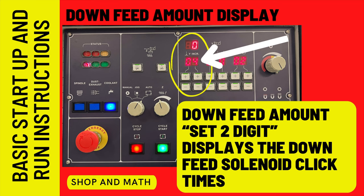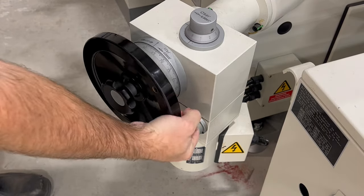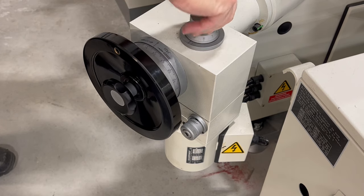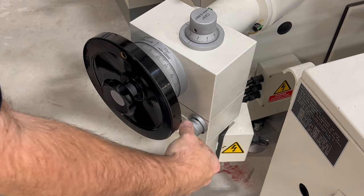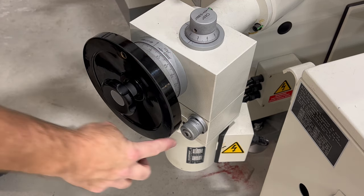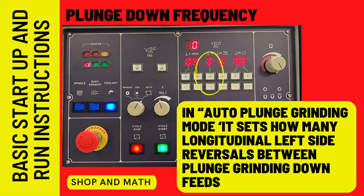This is not the amount you're actually taking off — it depends on the selection unit right here, which can be set to one-tenth or two-tenths. This is the head column unit; by moving this up and down, it raises and lowers the head. You can also use the micrometer stop to adjust a small amount. When we use the bump function: pulled in, it's a one-tenth bump; pulled out and turned, it's two-tenths. So pressing the button once will move the head down one-tenth or two-tenths depending on the setting. In auto plunge grind mode, this sets how many longitudinal reversals occur between grinding passes — for example, set to five means the table goes back and forth five times, then plunges down, five more times, then plunges again.